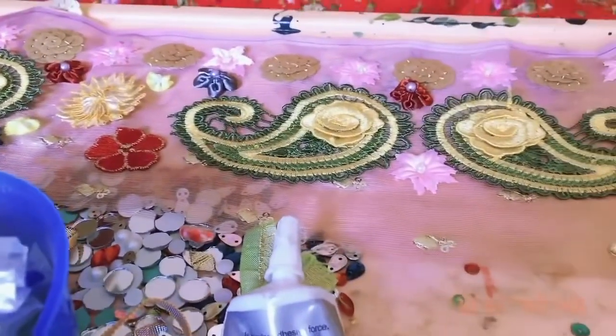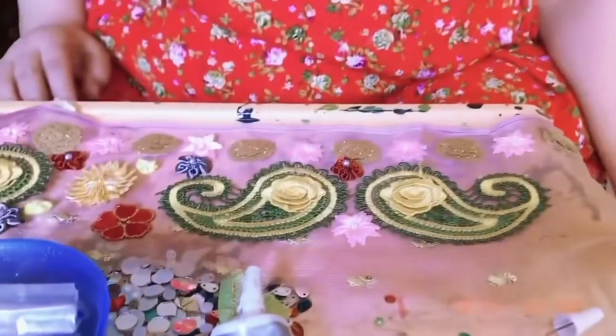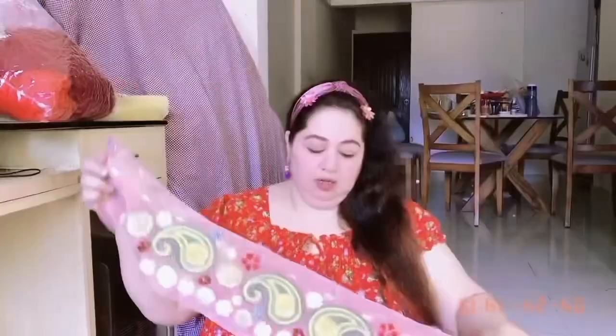I'll press it a little bit. Now this part is complete and it will go in the center.